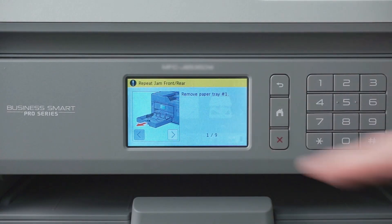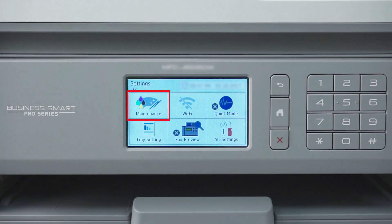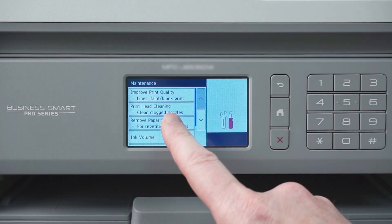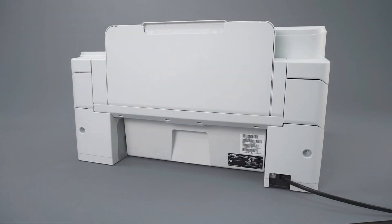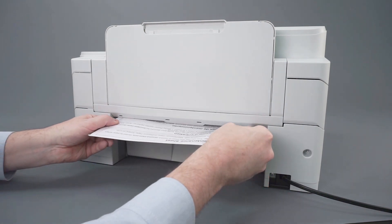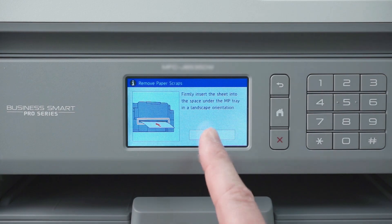On the touch screen, press the red X to interrupt the jam error message. Press the setup icon, then press Maintenance. Now press Remove Paper Scraps, then press Next. Insert the maintenance sheet into the space below the multi-purpose tray, then press Start.